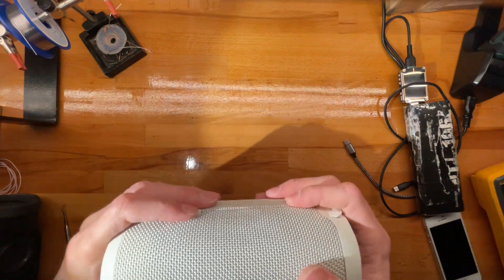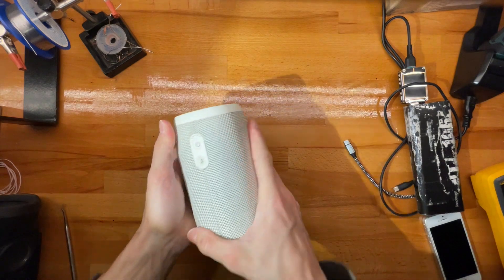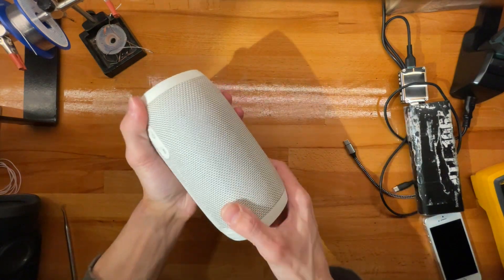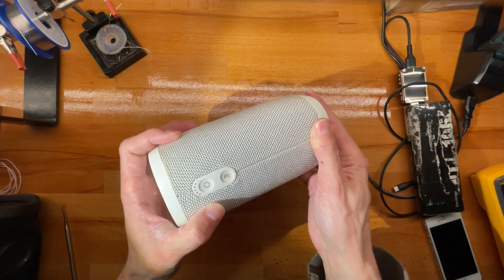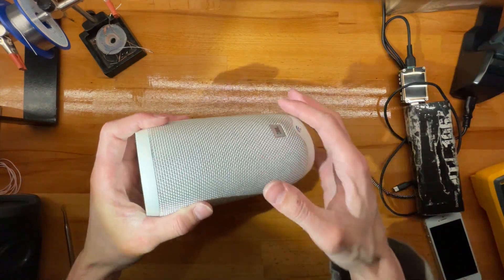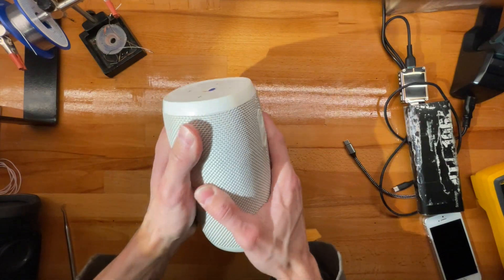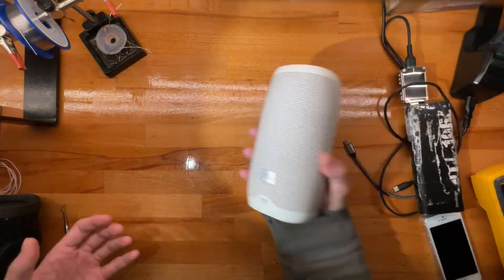You have to appreciate the manufacturing design work that went into making this — just look how nicely it snapped back together. Absolutely perfectly. With the Sony, the thing had bulges and it snapped in the middle. This is just so nicely engineered.